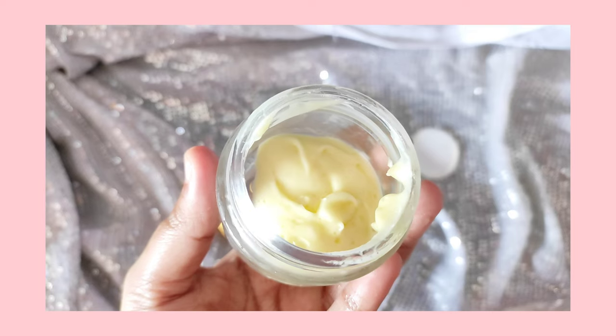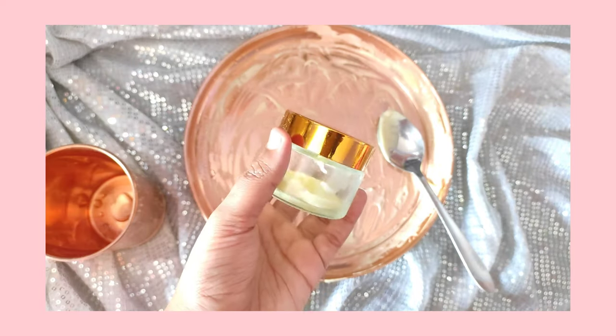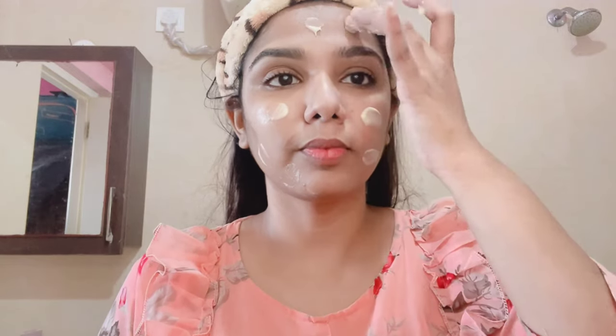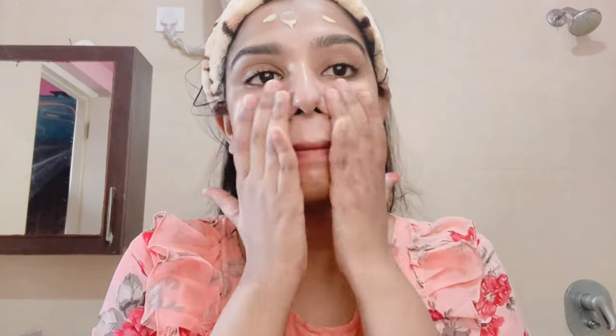It has a texture and a flavor, so you can make this quantity. Use it on the face — wash your face first, make it a clean face. Apply it to the face and neck in a circular motion. This moisturizer is easy to blend in and melt into the skin.